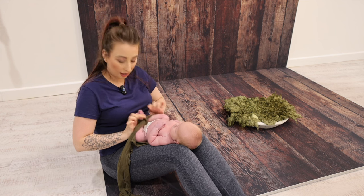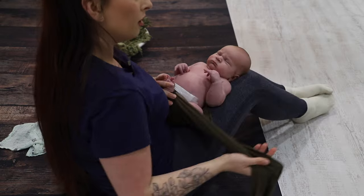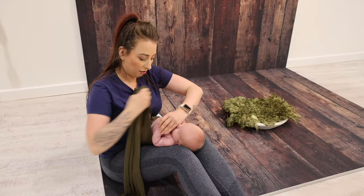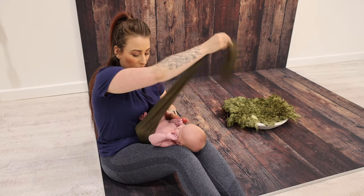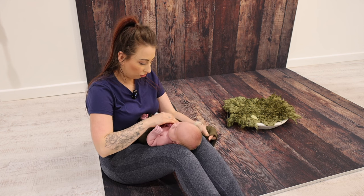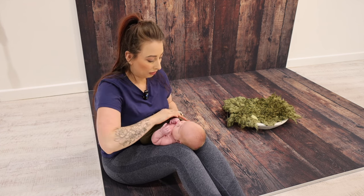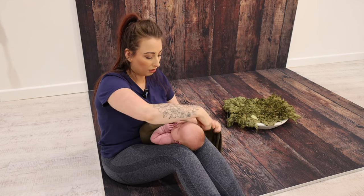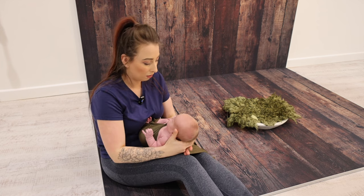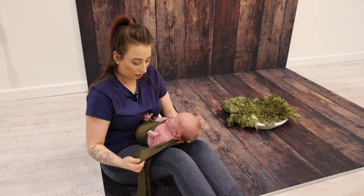That knot will be covered in a second — we'll just pop it down before we start with the rest of the wrap. We're going to start with the one side of the wrap coming from baby's knee and go up and over the shoulder on the opposite side. We need to make sure that the wrap is nice and tight so baby feels secure and we're keeping the arms and legs where they need to be.